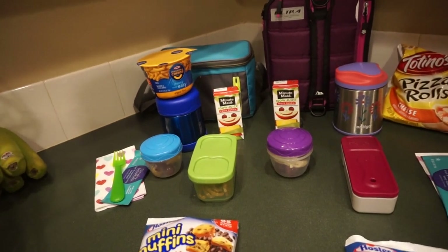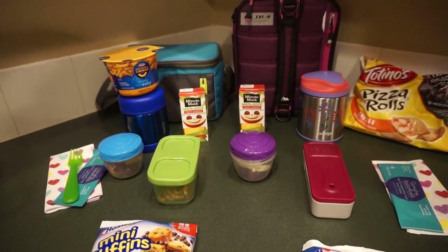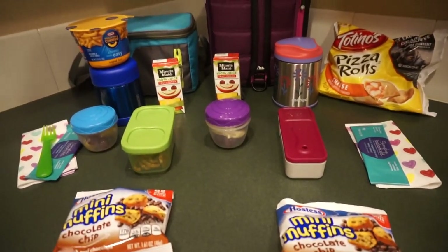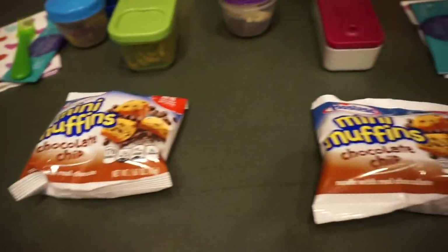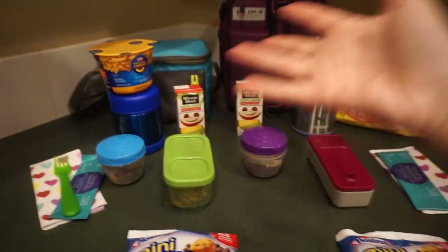Hello people, Sassy Lunch Mom here for another week of lunches! They are both going to have the mini chocolate chip muffins for a snack, and then they are both going to have hot lunches.